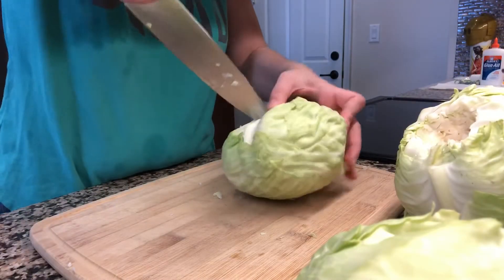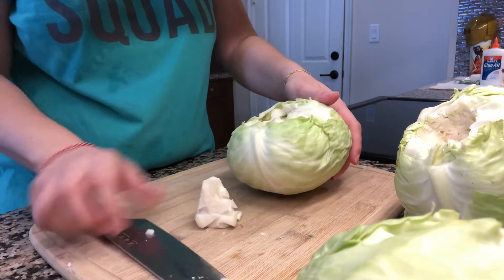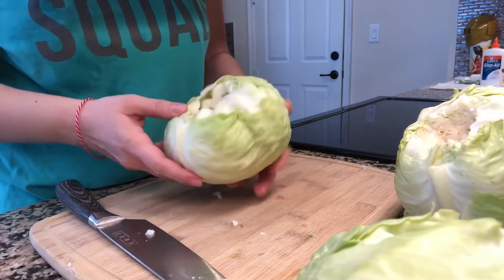To pickle faster, you will need to remove the cabbage core. Take a sharp knife and cut around the core until it pops out, or use any method that is easy for you to remove the cabbage core.